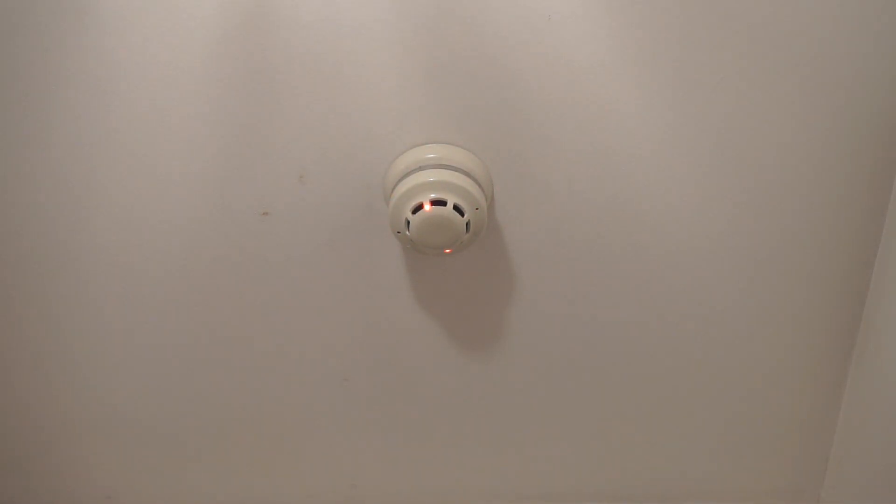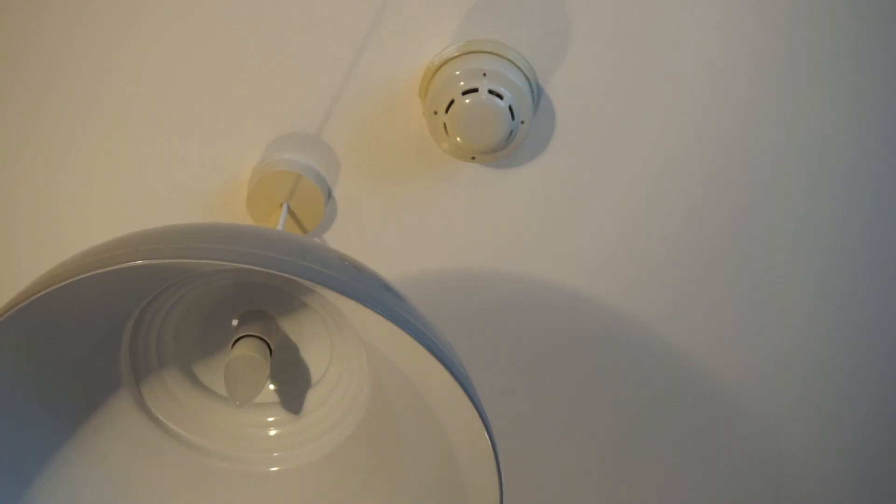There it goes. Alright, so that's that sensor. We're going to do one of the ones in the bedrooms now. So I'm going to do this one — this one has a little bit of paint on the base. I do need to get that off, I haven't done it yet.